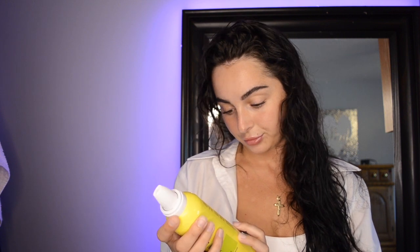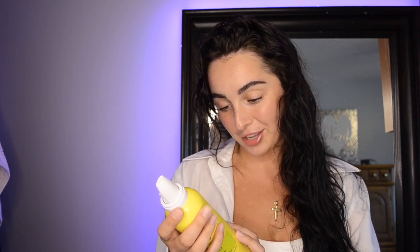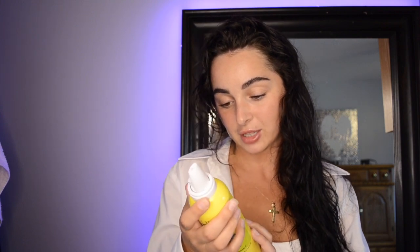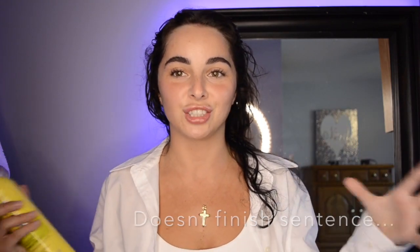My hair is pretty damp — damp slash dry — it's perfect for a mousse. Hopefully you shake this one. The directions say to shake and apply to damp hair using fingertips, then let dry naturally or use a diffuser. I think I'm going to use a diffuser today to truly try to achieve big bouncy curls. Let's do it!